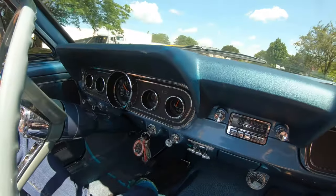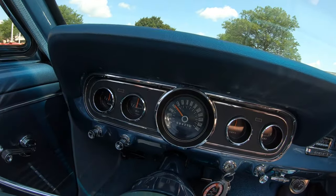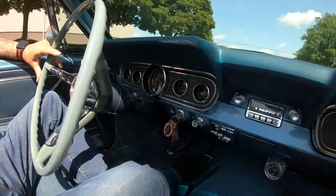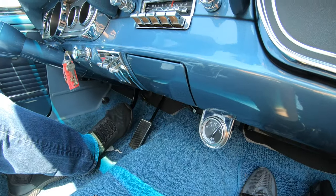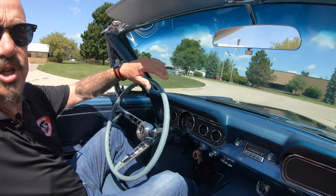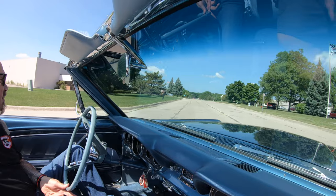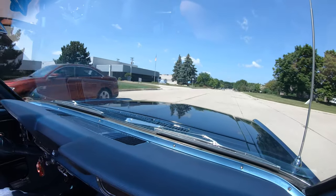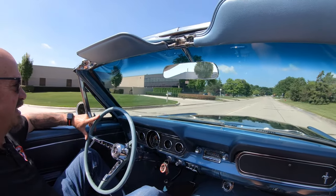Now look at the dash — everything looks sweet. The speedo is working. The dash paint is looking sweet too; I absolutely love the blue on the dash. We've got what looks like a volt gauge down there to tell you how many volts you're putting out, to make sure that alternator is charging your battery so you don't have any problems. The top is manual and it is easy to put down — one person can put it down with no problem whatsoever, and the boot snaps down real nice and easy.